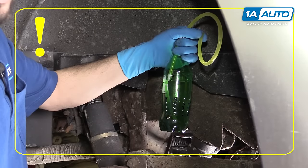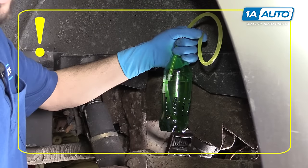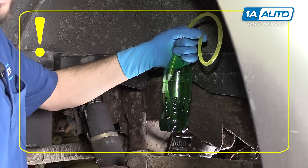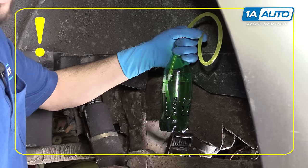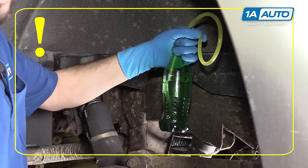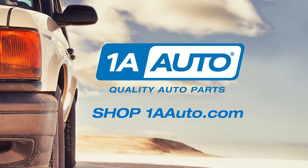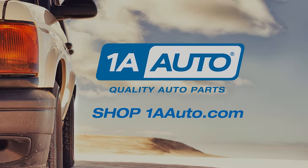Always dispose of automotive fluids properly and safely so as not to create pollution. Brake fluid and other various hazardous waste from vehicles can generally be returned at your local parts store as they take in these kinds of wastes, or if your local junkyard or dump has a hazardous waste day, store these parts safely and bring them at the appropriate time. Thanks for watching. Visit us at 1AAuto.com for quality auto parts, fast and free shipping, and the best customer service in the industry.